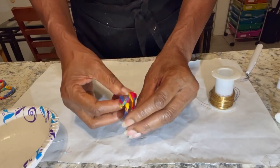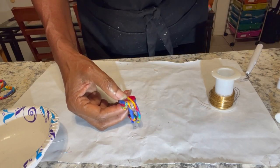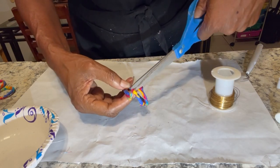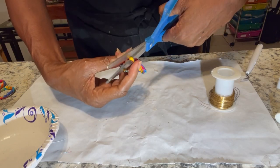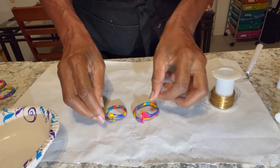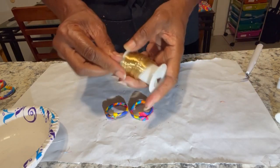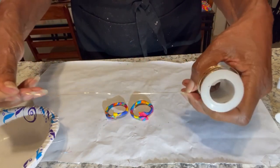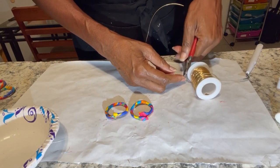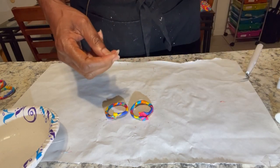Okay, so I'm going to cut it right here. Now I have two little pieces. What I'm going to do is take about nine inches of wire, cut it, and wrap it around to hold it together.